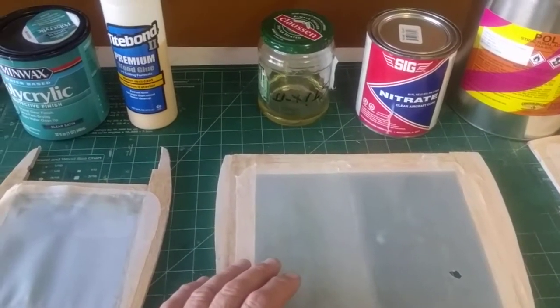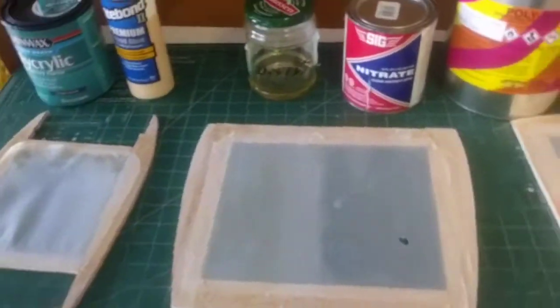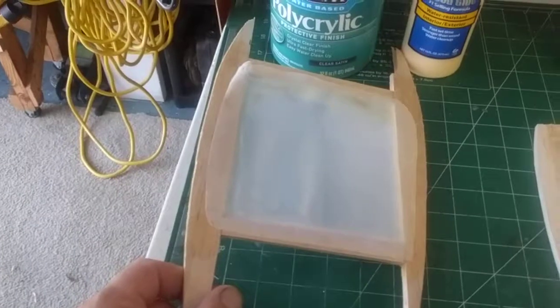It came out great. I used the Sig Cover All and nitrate — not butyrate, because it was just a 17-pound electric plane. Anyway, here are my findings.